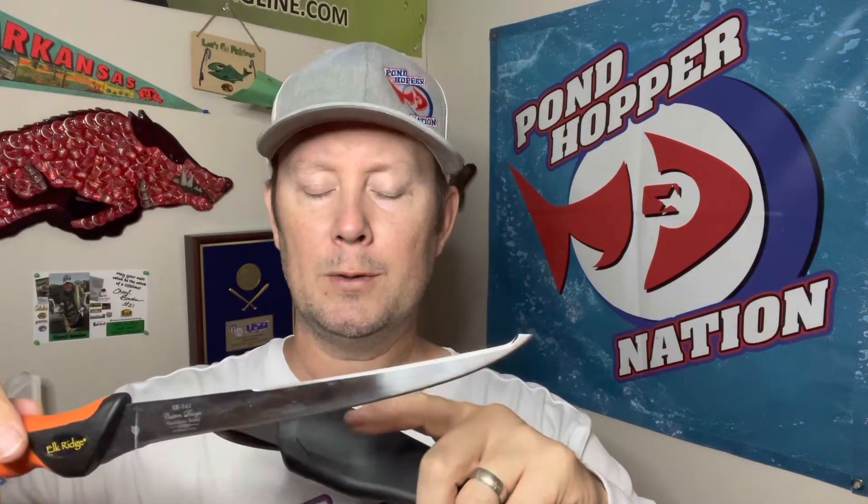What makes this one special, and why it's coming in at number two, is that on top there's actually a blade. I've used this fillet knife to clean some fish, and it's nice to have that top blade on there to actually fillet part of the fish. When you get in certain situations or angles, it's just really nice to have that.